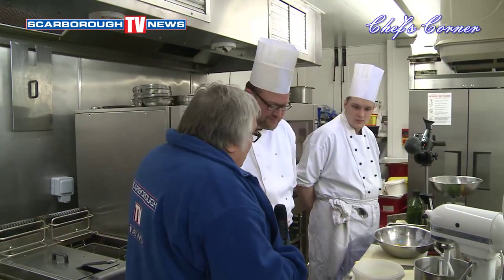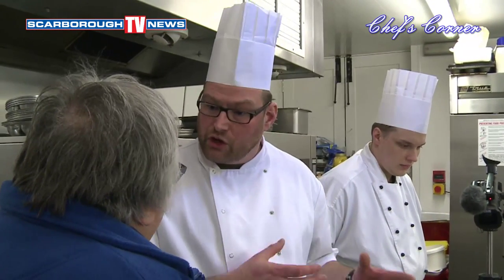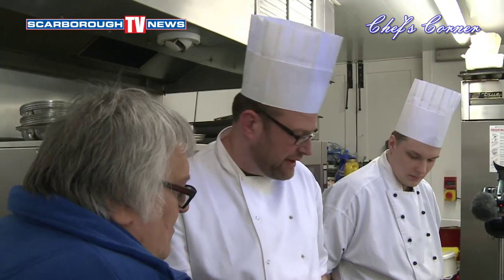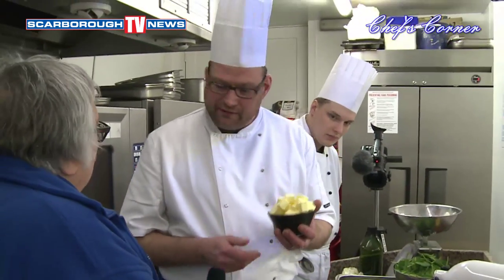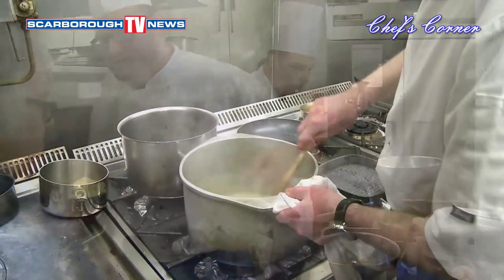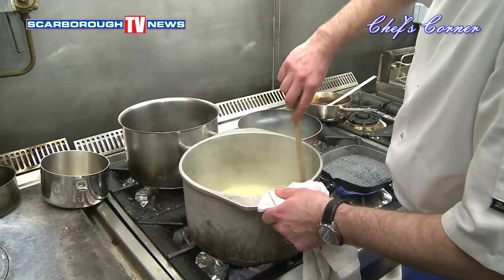What we're going to do is make some choux buns — another name used for profiteroles. Firstly, what we need to do is take one packet of butter, cubed up, and a pint of water. What we're making is a choux pastry, so we melt the butter and simmer it.